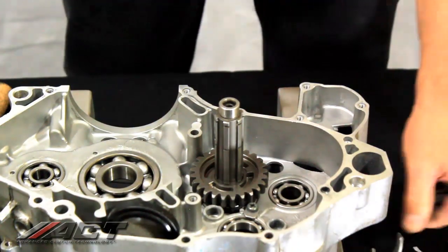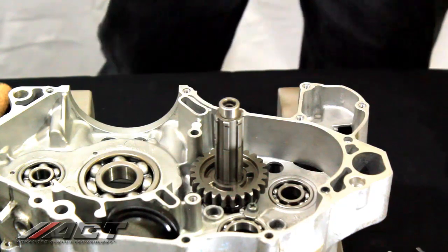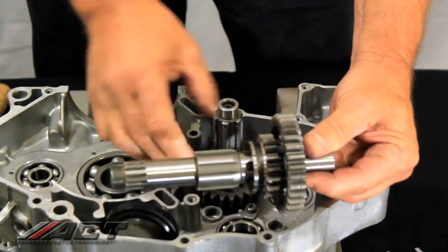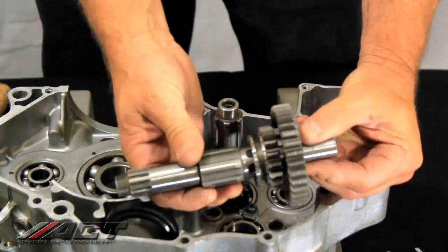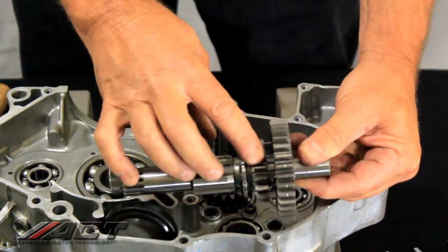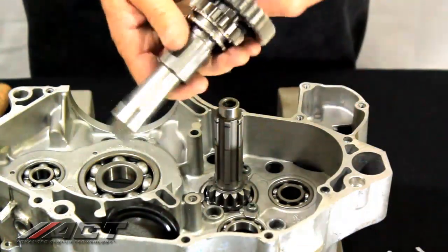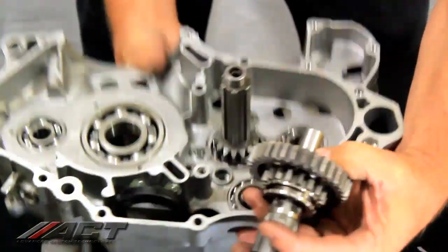The next thing we're going to do is check that last shift fork. In order to do that, we have to install the secondary shaft. I'll pull fifth gear out of the way for now. On the secondary shaft, you want to have the fifth gear installed and the factory first gear. Make sure you have all the right washers and the bushing and everything in place.